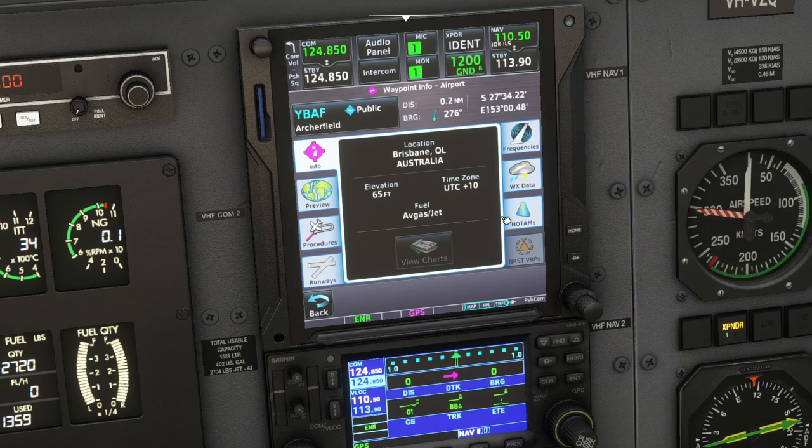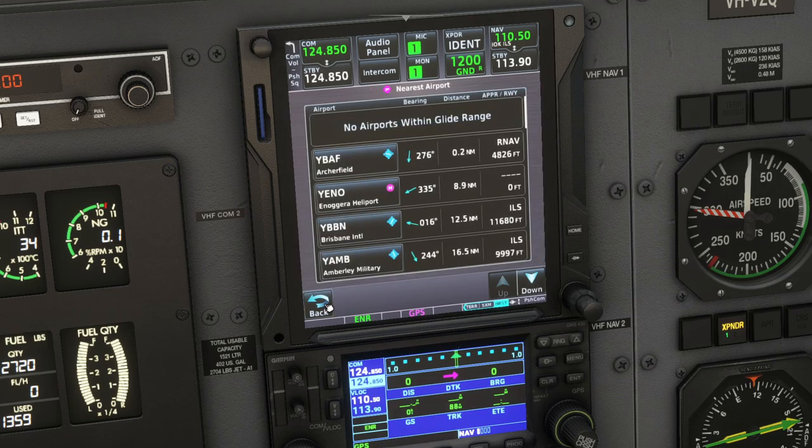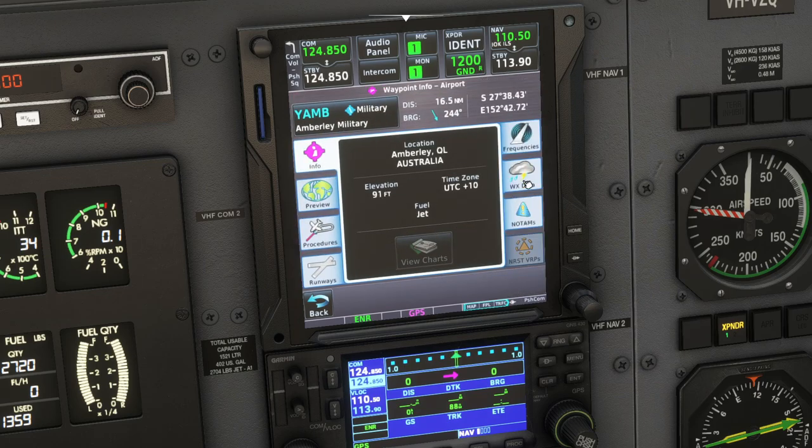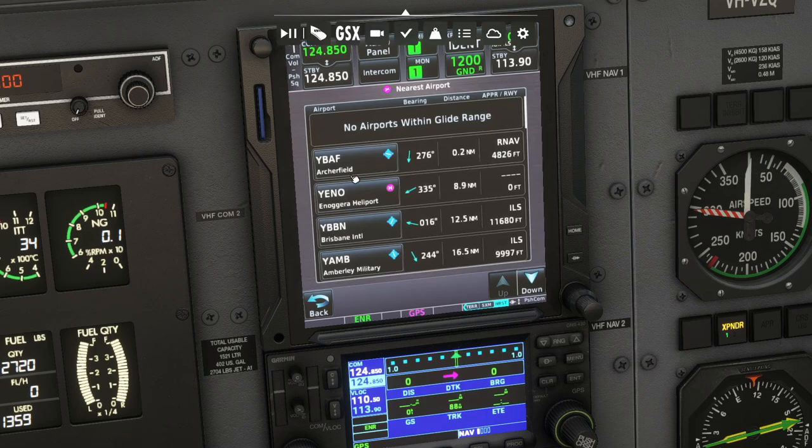Moving to the nearest page, you can look up nearest airports and all that sort of stuff. If we click on Brisbane, it brings up a whole bunch of info: you can preview Brisbane, find procedures, runways, and the frequencies Brisbane uses in the real world - useful for in-game ATC or VATSIM. You can also find out the weather in real time. The Brisbane observation shows clouds, overcast, temperature, and QNH 1015. Archerfield shows no METAR but Brisbane and Amberley both have similar readings - temperature and dew point 1 degree difference, QNH 1 hPa off.